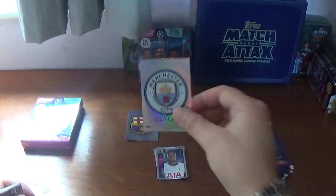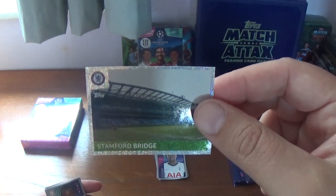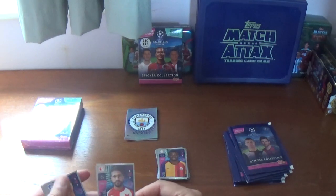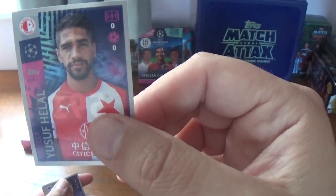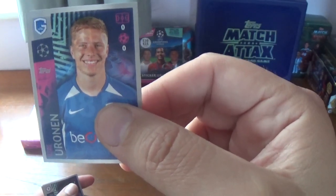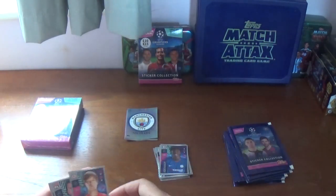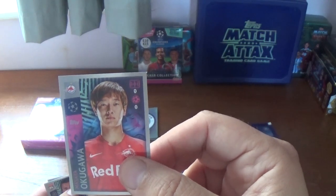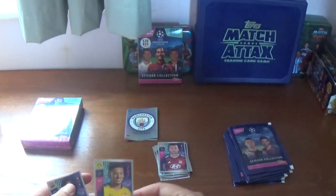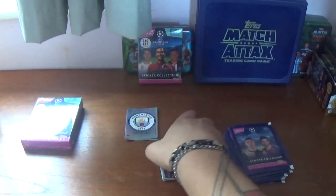Second packet: we start with the big sticker, the Manchester City logo. And the rest are: Stamford Bridge, home of Chelsea; Jean-Michel Seri of Galatasaray, formerly of Fulham; Abdullah Youssef Helal of Slavia Prague; Jerry Uronen for Genk; Tammy Abraham of Chelsea; Masaya Okugawa of Red Bull Salzburg; Anthony Lopes the goalkeeper from Lyon; the fantastic Jadon Sancho of Borussia Dortmund and England; and we finish with Ousmane Dembele of Barcelona, the French international.